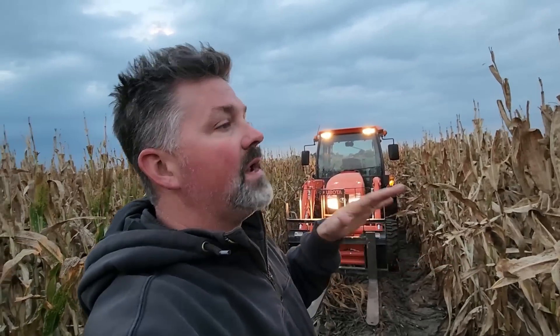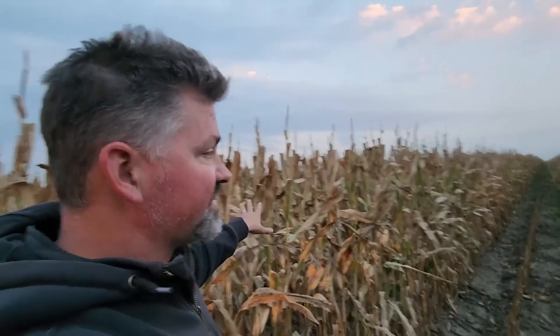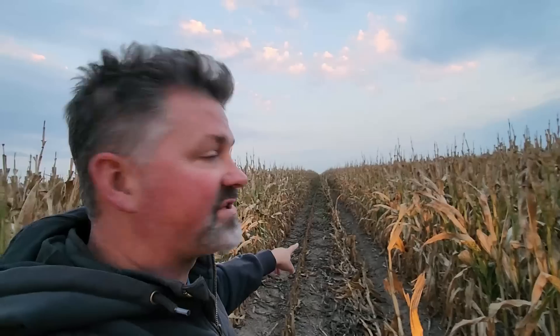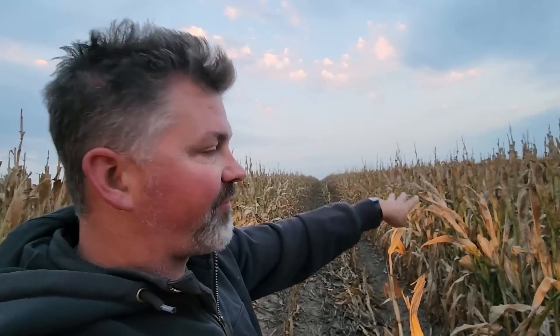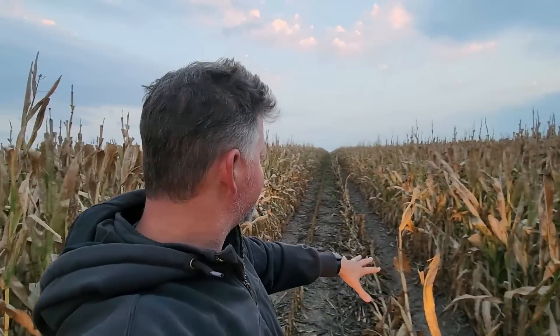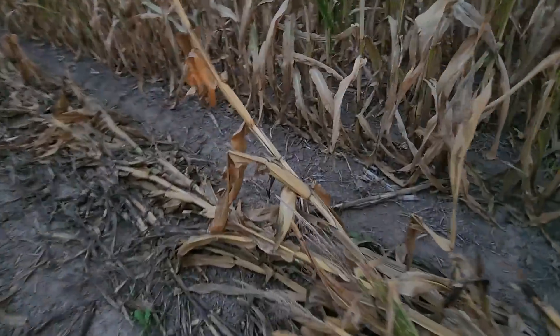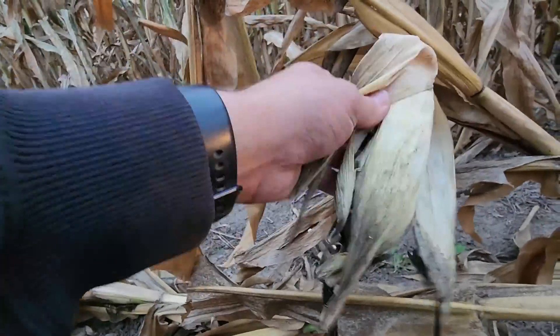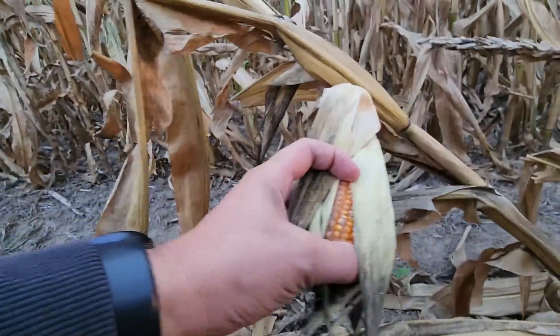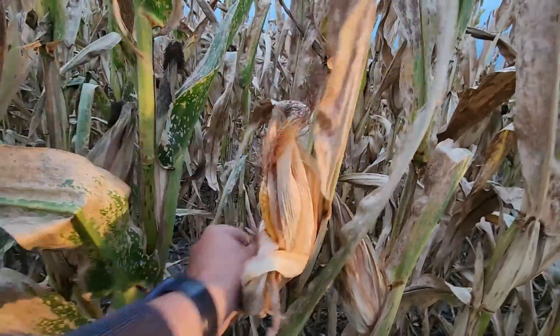For you guys who are new here: I'm a seed corn grower. This is a seed corn crop — we have females and we have males. This is actually a four-two pattern: two males, four females, two males. What happened here is my destroyer broke down. I had neighbors come in to destroy the males and some got missed. We do not want the seed corn picker to grab this male seed and blend it in — this is not the product we're going for.